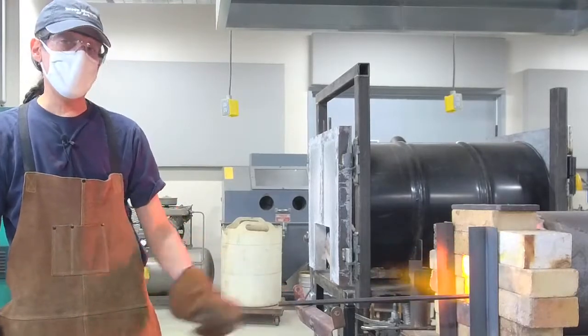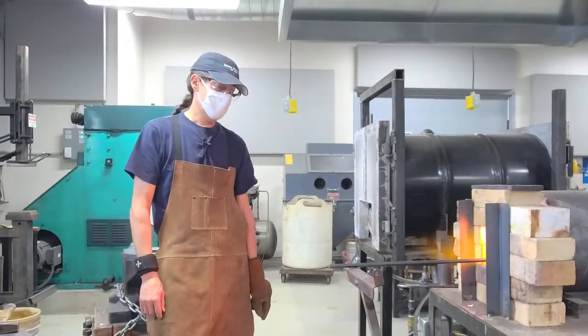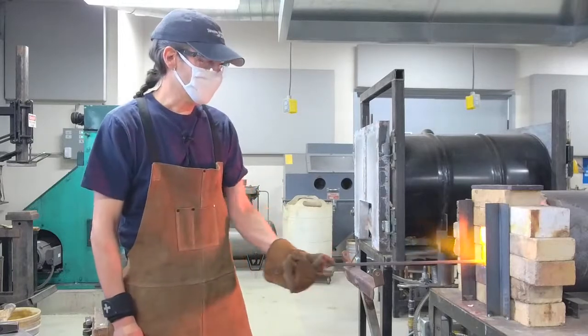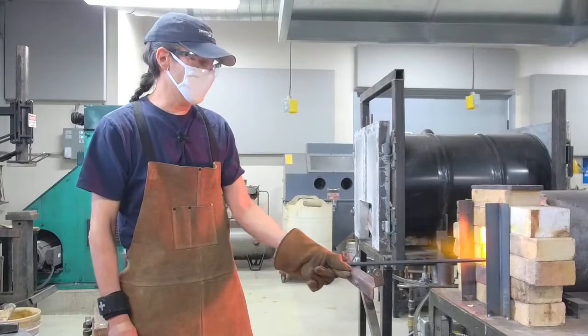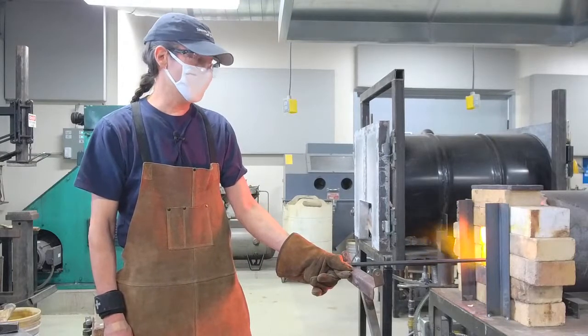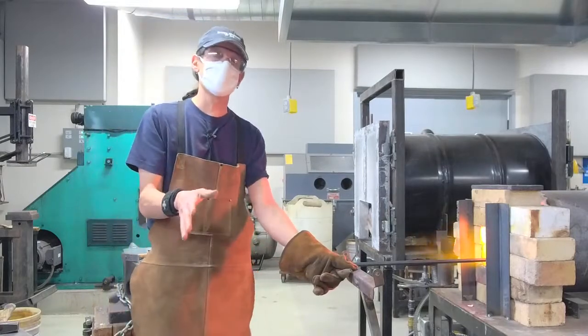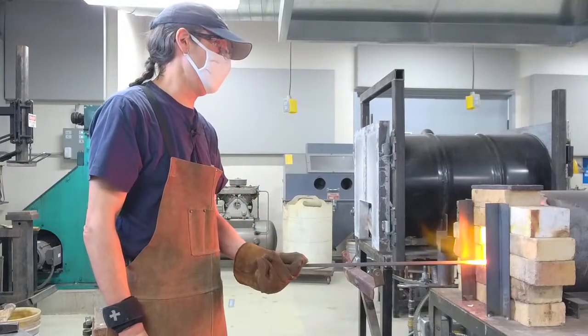Sometimes people ask me how long blacksmithing has been around. It's been around for a long time. If you look at most history books, the Iron Age goes back to 1200 to 600 BC, depending on which part of the world you're looking at. That's the generally established fact.